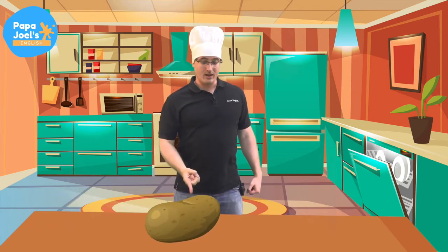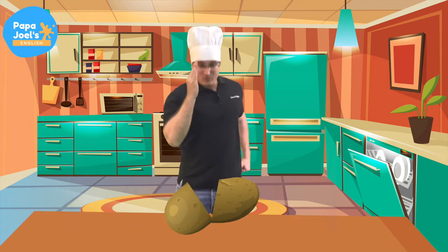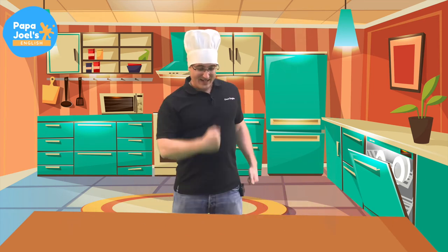Oh, look, a potato. Let's chop the potato. Kaboom! Good job. Okay, goodbye, potato.